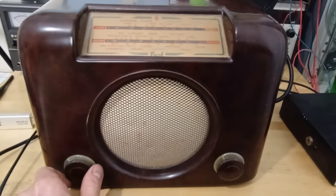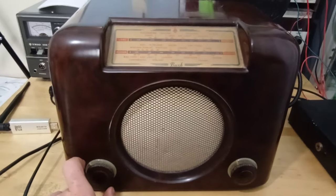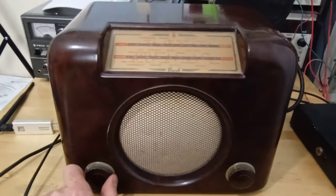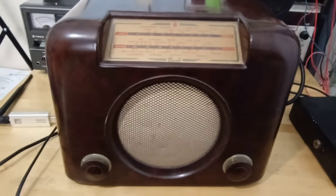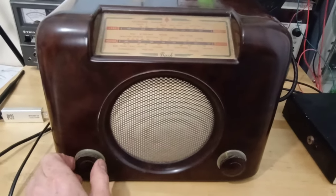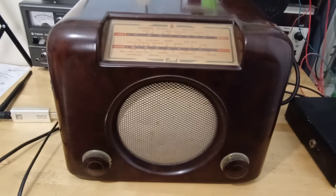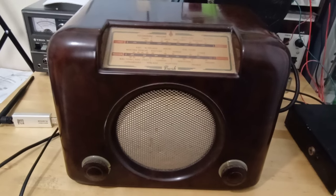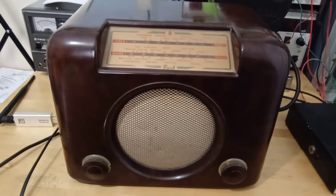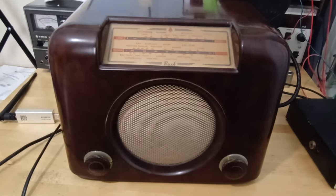Using BBC material — YouTube will probably identify copyright infringement or whatever it says, but there you go. So, it's a Bush DAC 90A, rather than the earlier DAC 90.